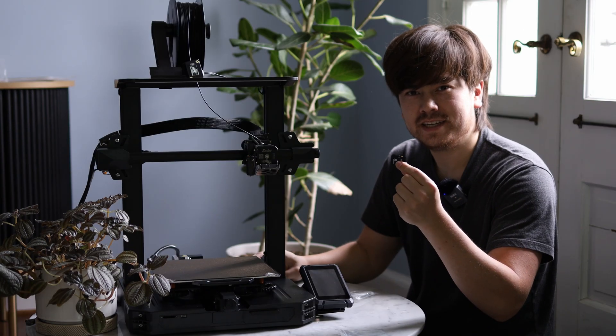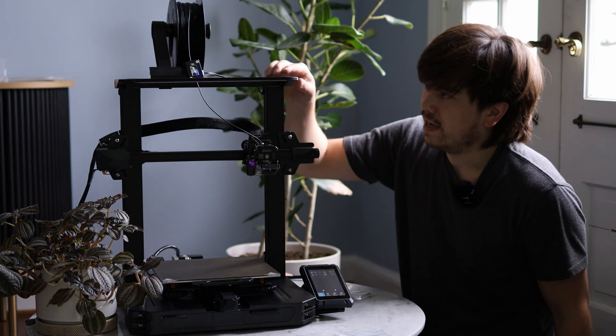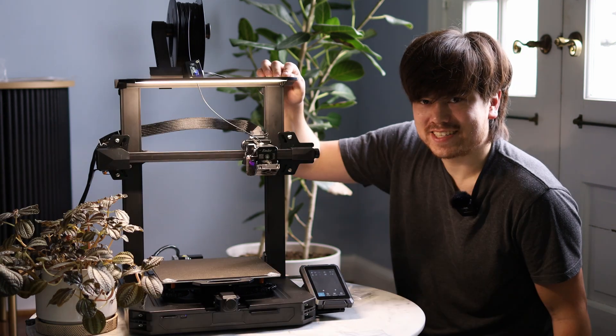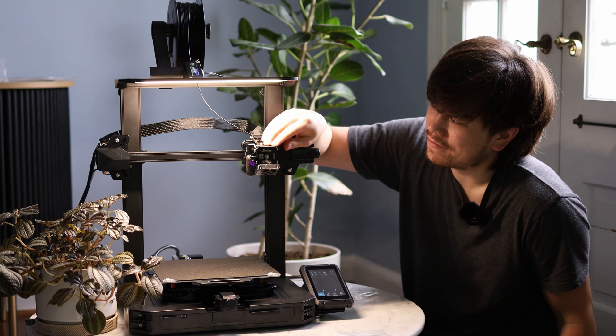I've got the SD card and I'm ready to turn this thing on. The light up at the top works really great — that's actually nice and could be really handy for filming.